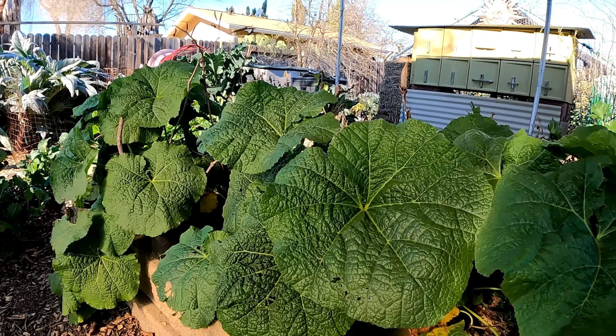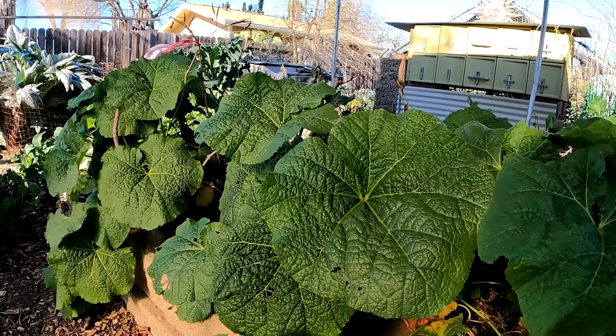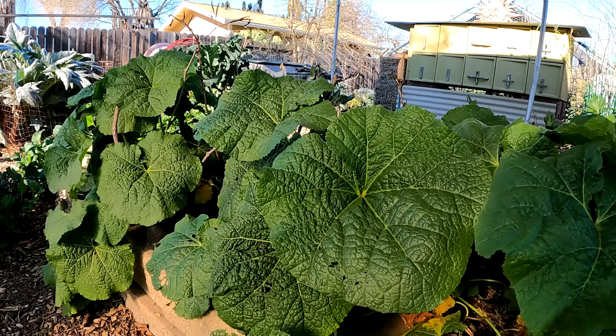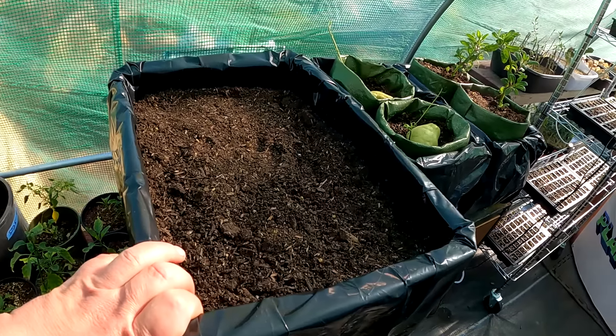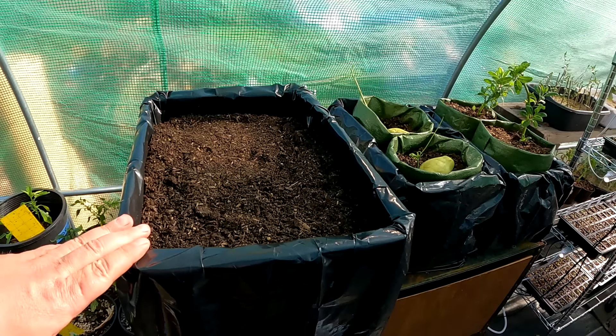Now, I could go on and on with all the different benefits associated with gardening. But what I really want to do today is help to empower those who are just looking to increase their abundance and grow more at home. So today I'm going to be sharing with you how to put together a grow box like this on the cheap — less than a dollar, about 65 cents to be exact.